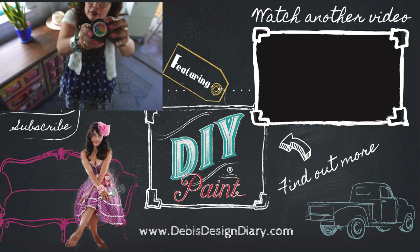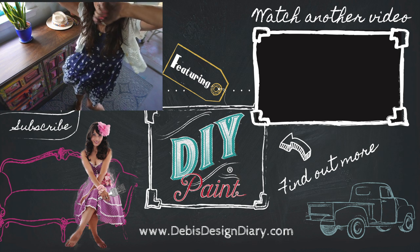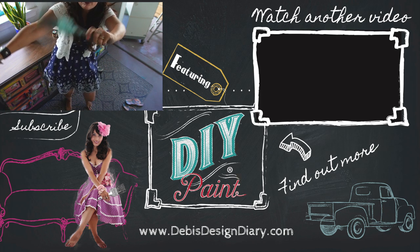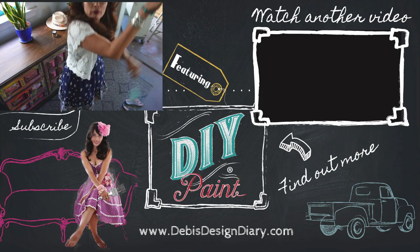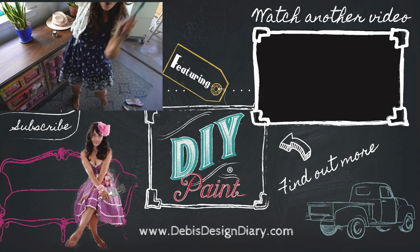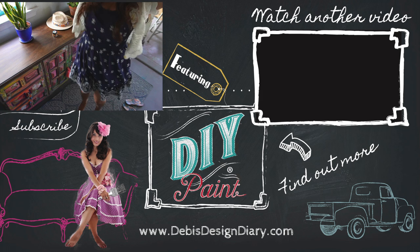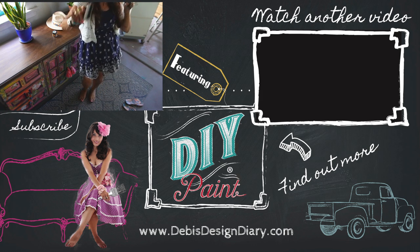To find links to the people, products, and events mentioned in this video, to find DIY paint near you, or to sell it in your store, click the link below and subscribe — I've got more stories and tutorials. I'll see you in the next video.